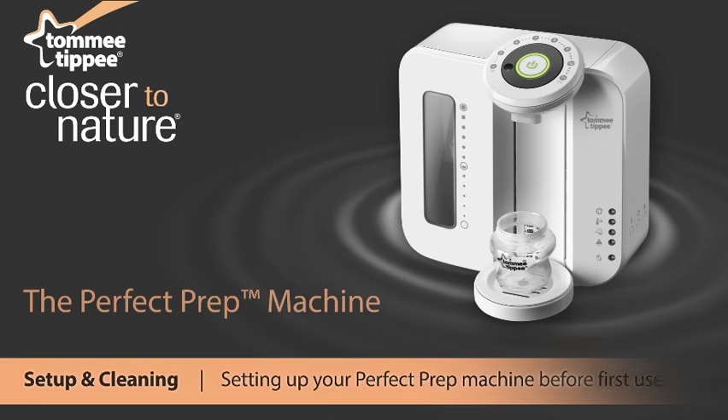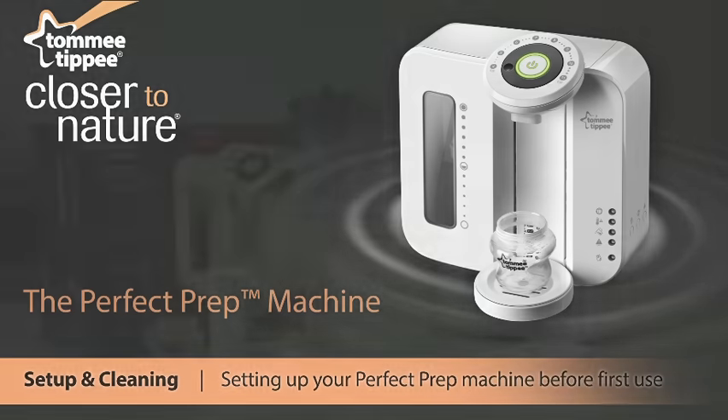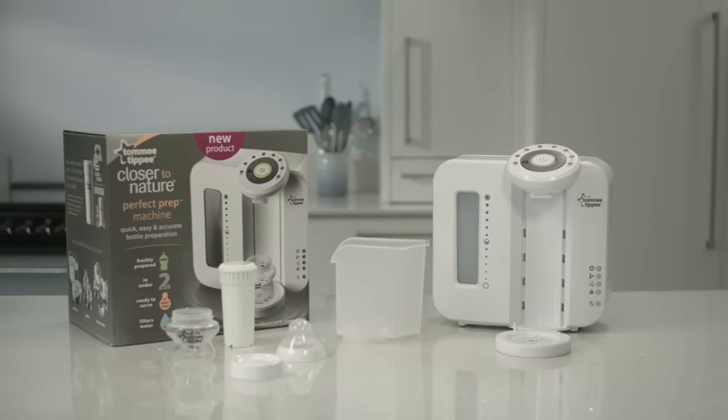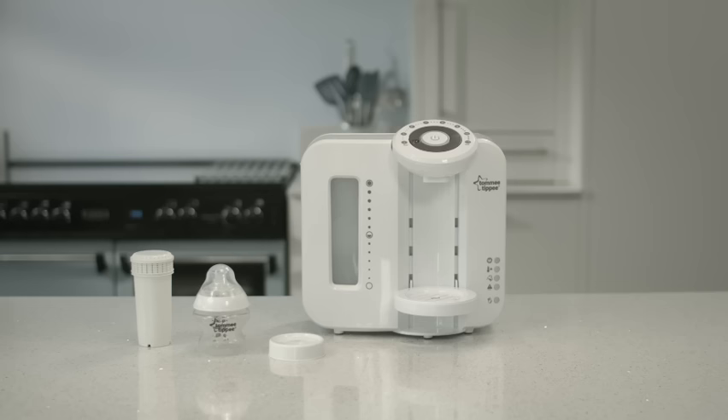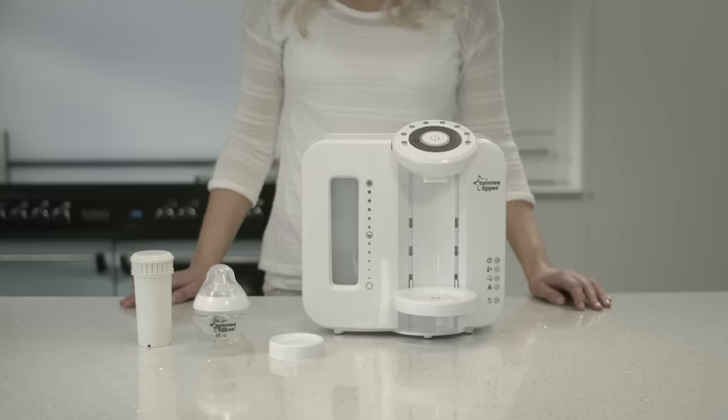When baby arrives, there's so much to do and to think about. So to help mums everywhere, we've created the Perfect Prep Machine. Specially designed to make preparing bottles quicker and more accurate, this clever device makes a fresh bottle at just the right serving temperature in less than two minutes.